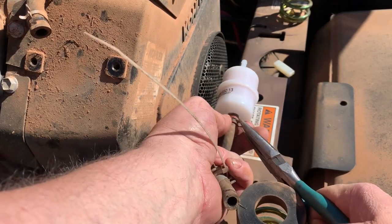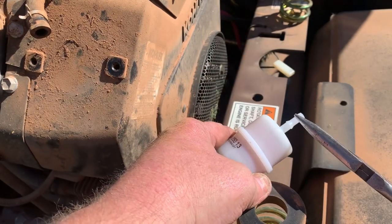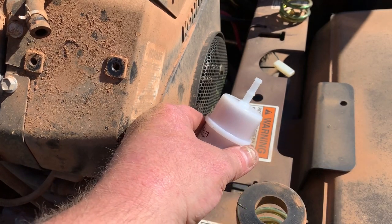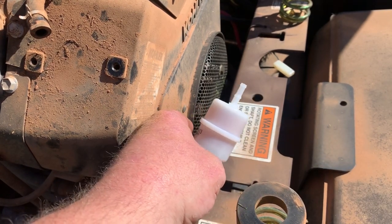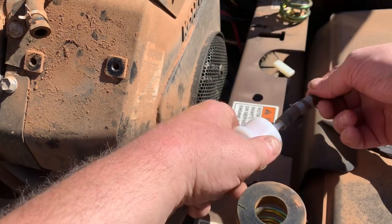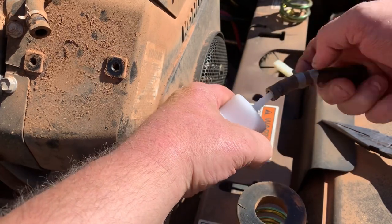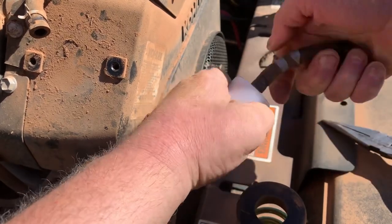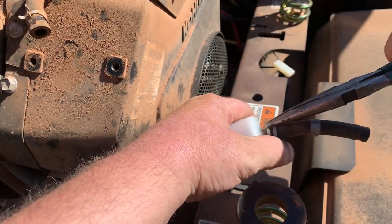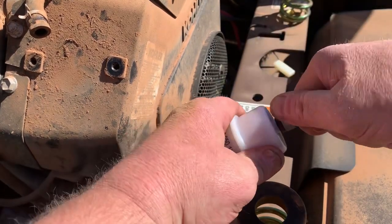I don't particularly like these dual-barbed filters — it has a quarter-inch and five-sixteenths barb, but that's what they use. Actually, it's less than a quarter-inch on the first barb, so push it all the way to the front. That should be good to go. If you need to twist your hose around, you can do that.